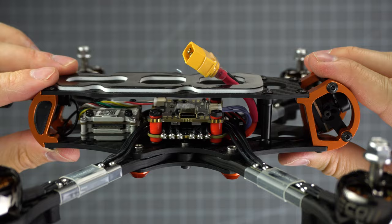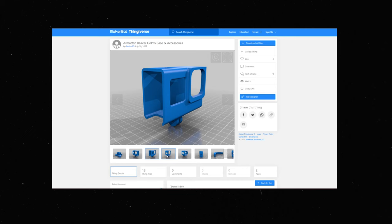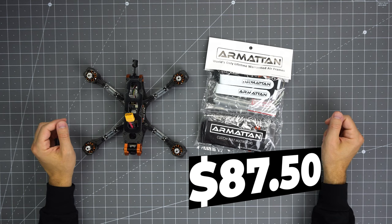The camera cage itself is fixed but comes with cam savers like in the previous models, suited for micro cams this time. Instead of mini cams, there are already a few 3D prints available on Thingiverse, and you'll find a lot more options in the Brain 3D shop. The Beaver kit is going to cost you $87.50, which is quite a bit cheaper than a Marmot, for example.